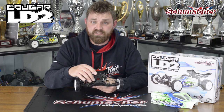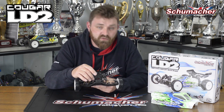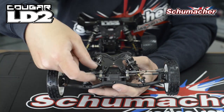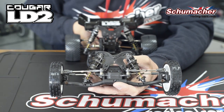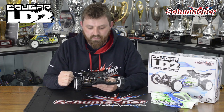Moving to the front camber link bracket, we have three positions so you can adjust that length for all conditions that you're going to be racing on. There's quite a stack of washers under there that allows us to play with the height of that ball and really change how the car's gripping through the corner. If you're on Astro you'll be running a few more washers, whereas when you move over to carpet racing you can drop it down even more to generate a bit more grip there.